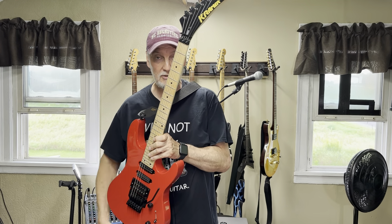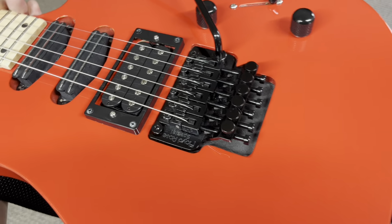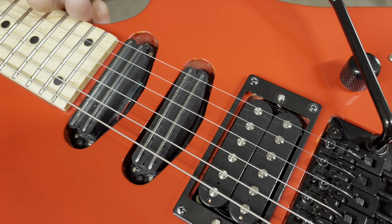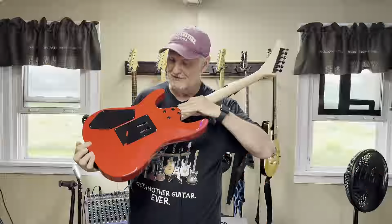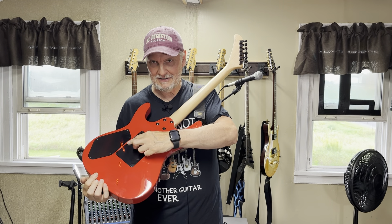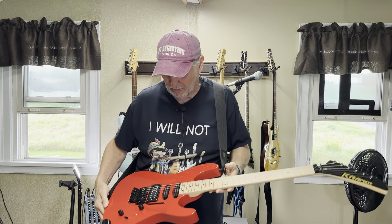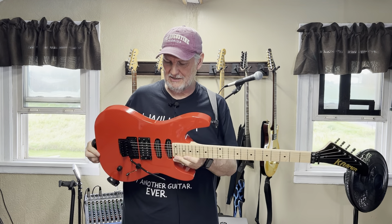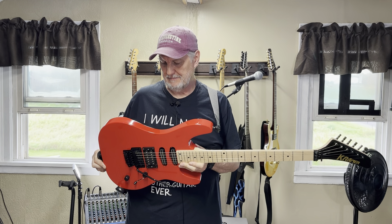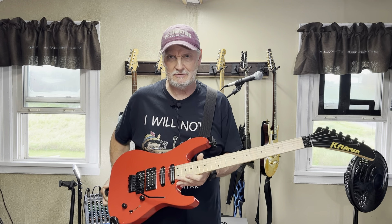That maple fingerboard is a separate board — you can see there's no skunk stripe. 24 frets — this is good, so far pretty good. The finish on this is beautiful; that red color, love that. The screws on the plates back here are tiny, tiny. I haven't replaced those yet but I want to. I don't plan on opening it up for too much maintenance, but those screws are chintzy.